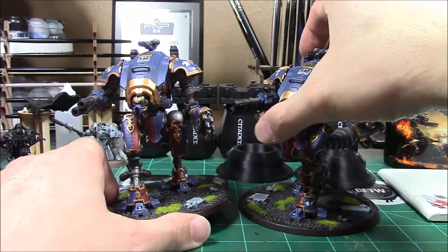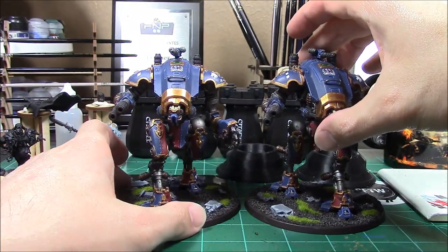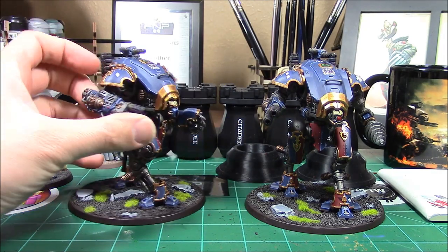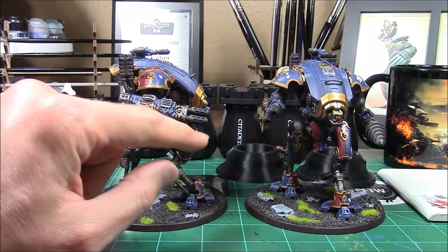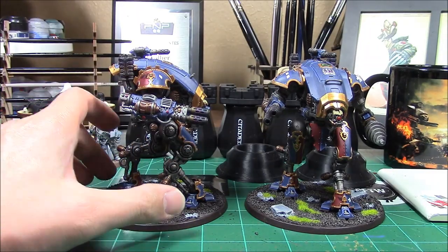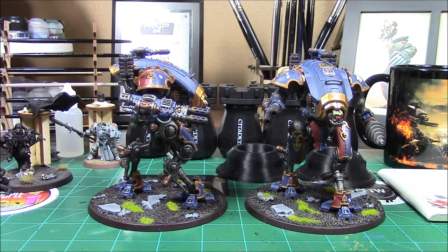Decals were very easy to put on — I used my decal stuff from Vallejo, very key for smoothing them out. The Armager kit — beautiful, great job. I also did a full tutorial on making it all look burnt; you can find that on the page.